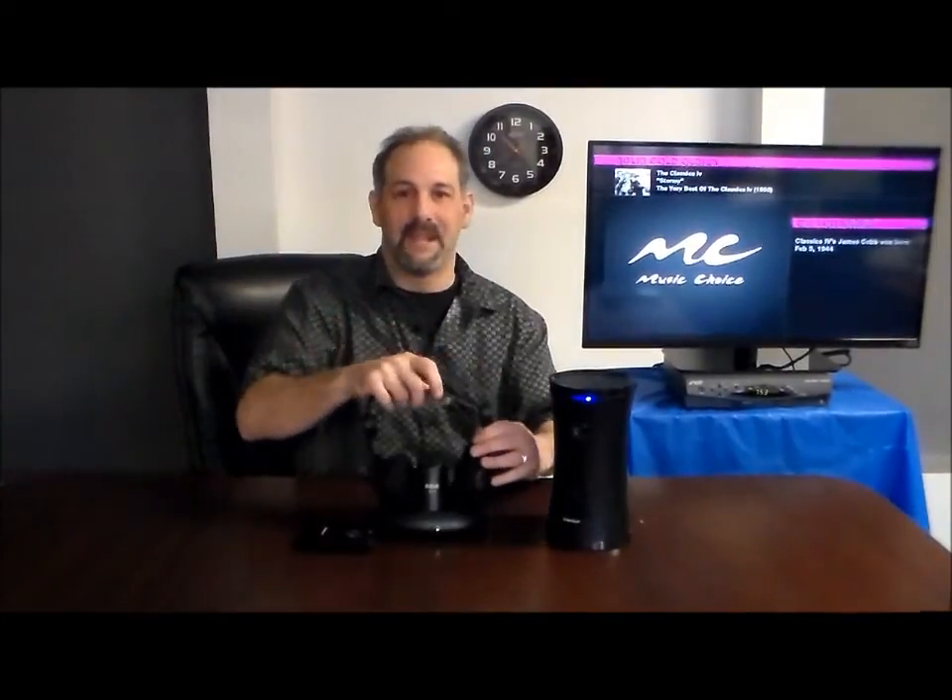Let's listen to the sound one more time, and the headphones. Thank you.